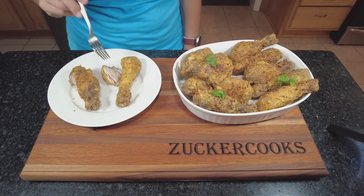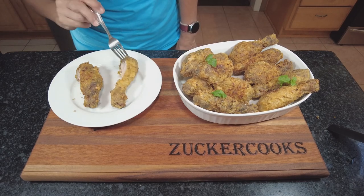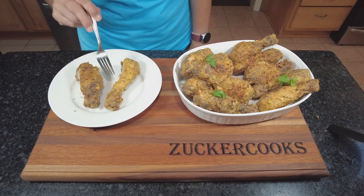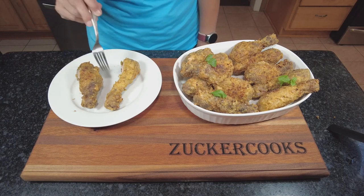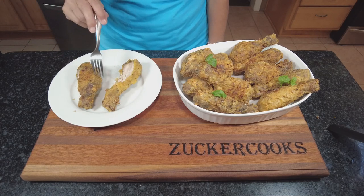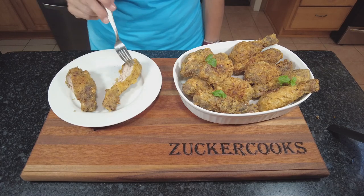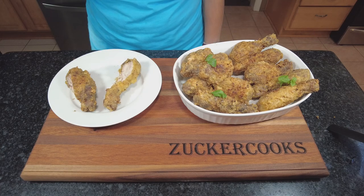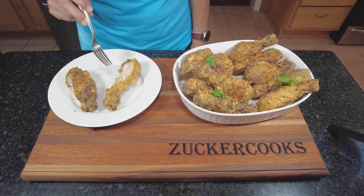Now I'm going to try the other one for comparison. Wow, I am totally surprised. I tried the one without the yogurt and I expected it to be a little drier or tougher, because the yogurt is supposed to tenderize the meat. But it was softer and almost the same juicy — somehow more tender. It really almost melted in your mouth. It's really good and it's fried.